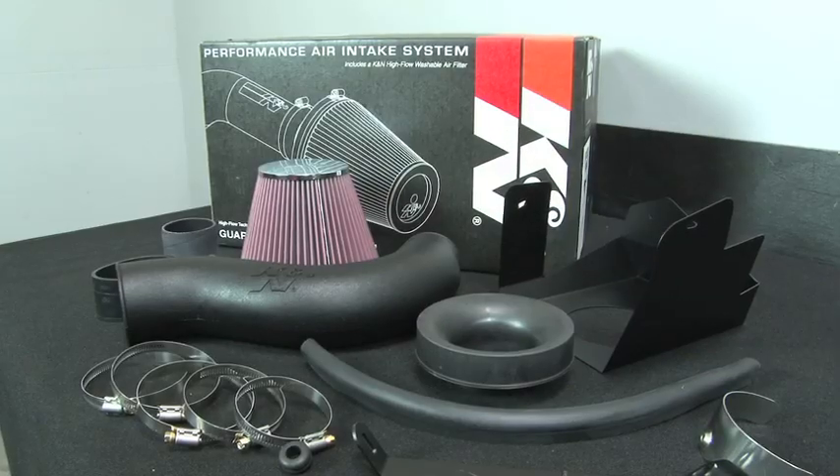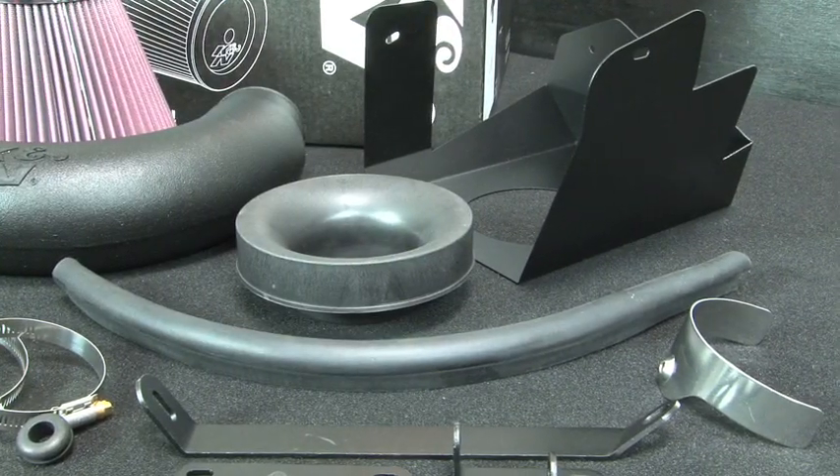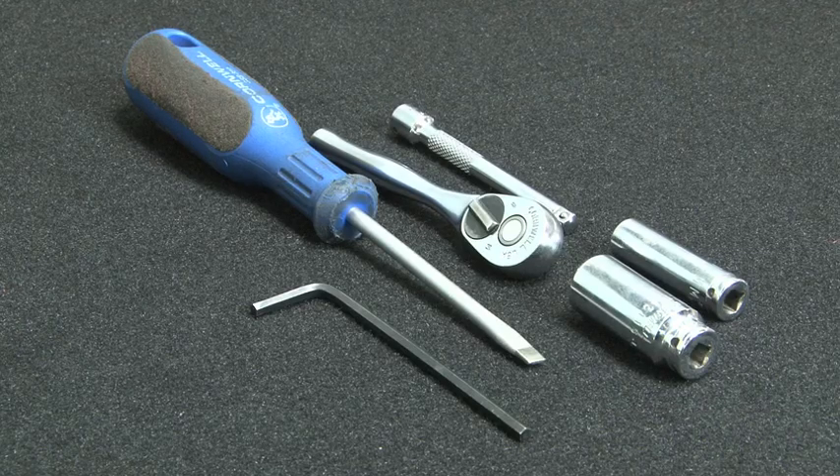The intake kit includes components that have been designed or matched to the needs of these vehicles to produce a safe horsepower increase. Detailed installation instructions are included with this kit. The tools needed for this install are shown.